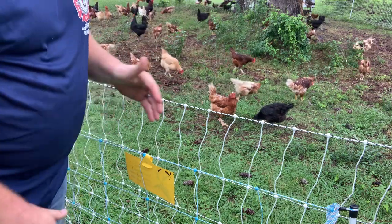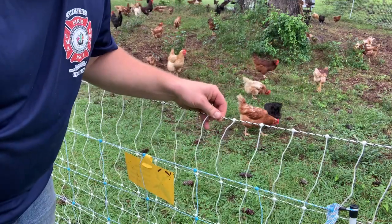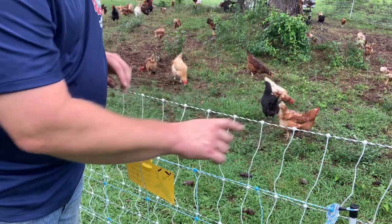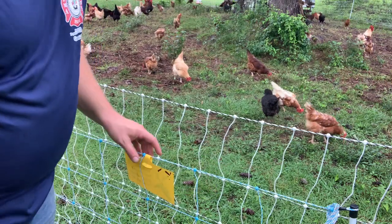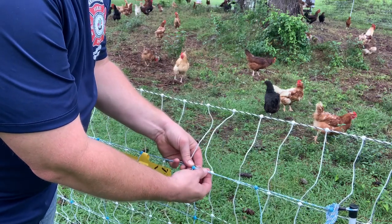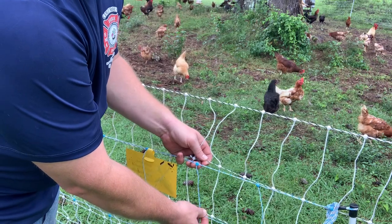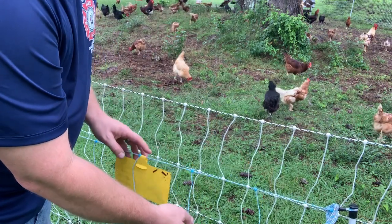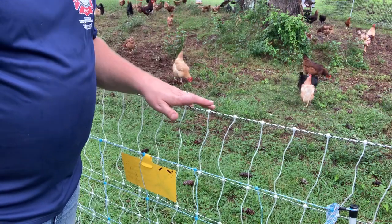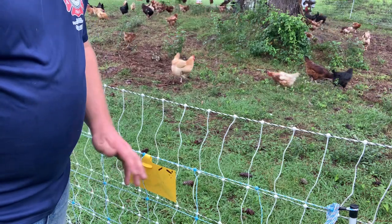But sitting here with a side-by-side comparison, it looks to me like the Premier One has at least one more strand of conductive wire through each strand of electric wire on their fencing. The wire itself looks to be about the same diameter at all strands — at first I thought the Starkline wire was much thinner, but side-by-side the diameter is relatively the same.